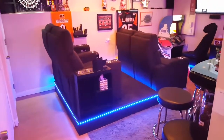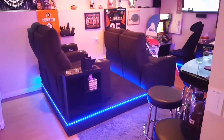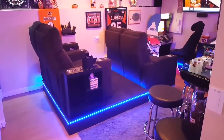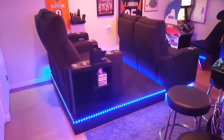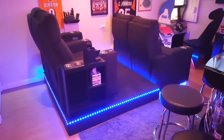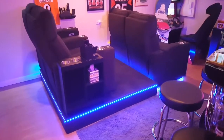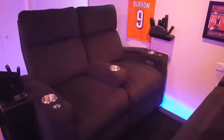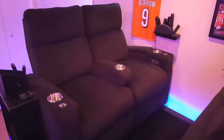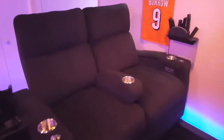This is my basement — I've been working on it for a couple of years and just added the theater seating, and now I'm completely finished. As you can see, it's got LED around the bottom. I made the risers also. The seats are actually love seats, but with the added arm in the middle it kind of separates them, so you can take that arm out and make it a love seat if you want.